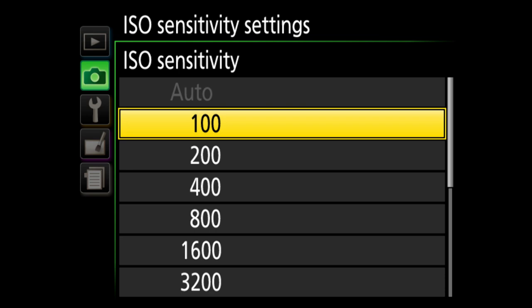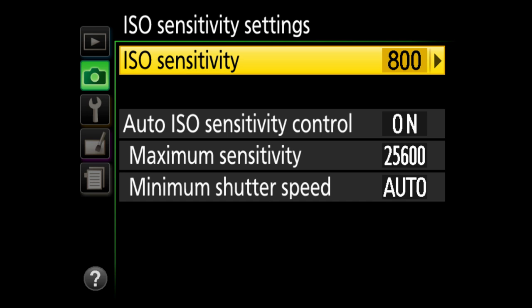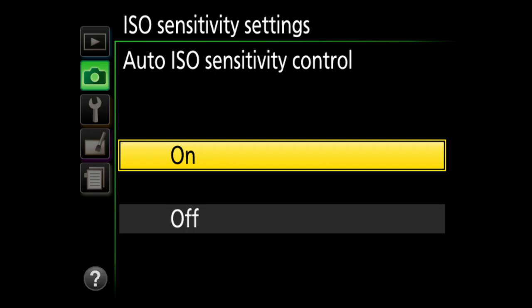Next up, ISO sensitivity — this is how sensitive to light your camera will be. The more light you have, the lower the number. As it gets darker you'll use a higher ISO, but keep in mind the higher the ISO, the more grainy or noisy the photo will look. I set ISO manually to whatever I'm going to shoot — say 800 — and I turn auto ISO sensitivity control off.